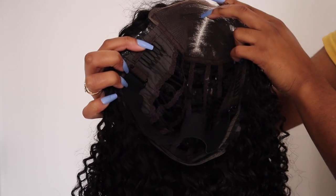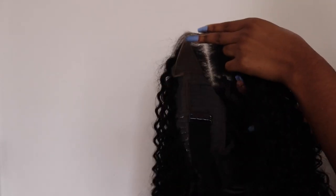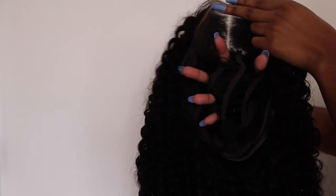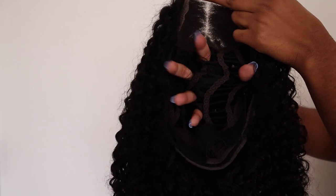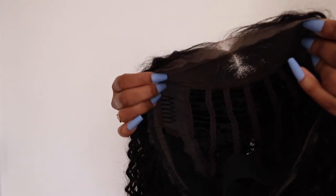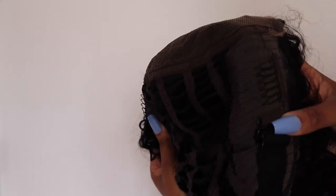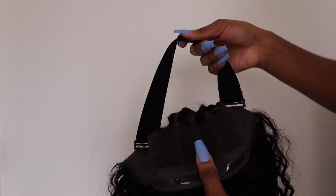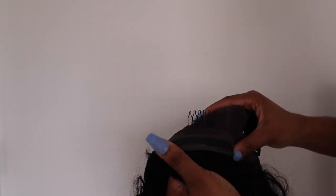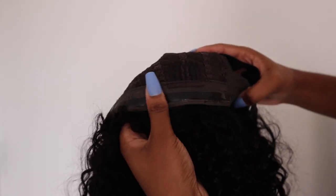Here is the cap construction — it has spaces between the wefts for ventilation so you get air to your scalp, and easy access if you need to scratch. This wig has a 6 by 4.5 lace closure, giving you more lace for more styling options. There are two combs on the sides, one in the back, and instead of adjustable straps there's a non-slip silicone band and an elastic band to hold the wig in place securely.